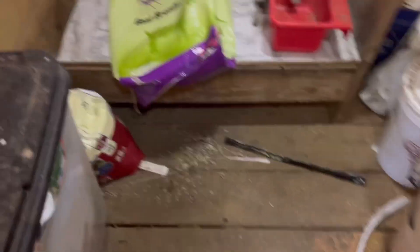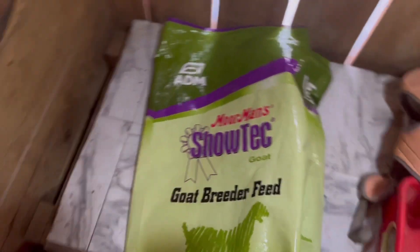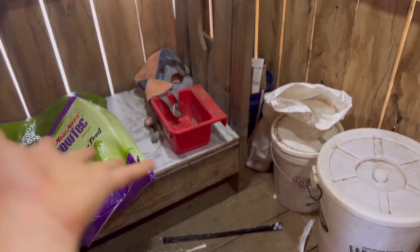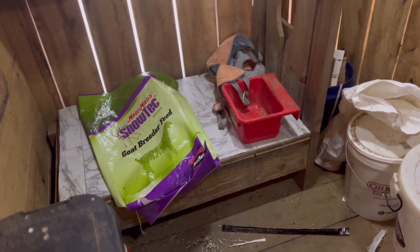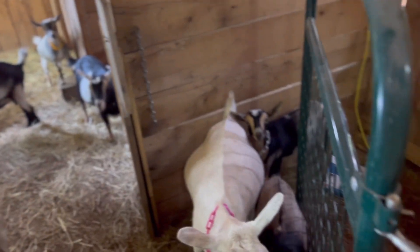They're not the organic ones because those are so expensive, but they're overall just way better for them than another type of grain. So the goat breeder grain and the alfalfa pellets are the grain I'm feeding. Everyone looks pretty good on that and everyone seems to like it quite a lot.